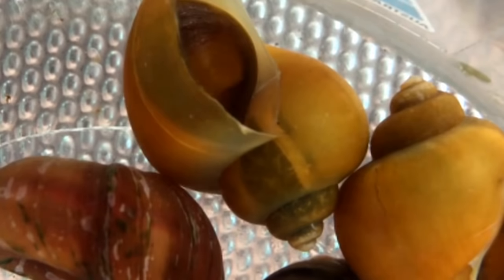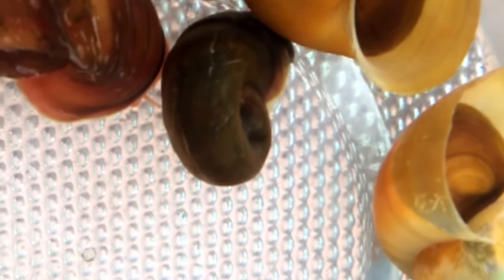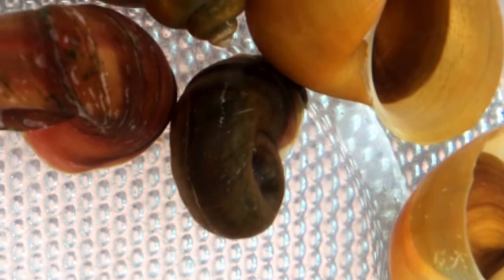Hello Sustainable Growers, this is Jonathan from Melbourne Aquaponics. In this video today we will talk about snails in aquaponics. We will see if snails are a good thing or a bad thing for the aquaponics setup, what snails eat, what are the functions and the actions on the aquaponics ecosystem, and what can we do with snails in aquaponics.